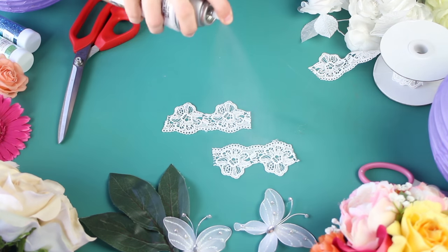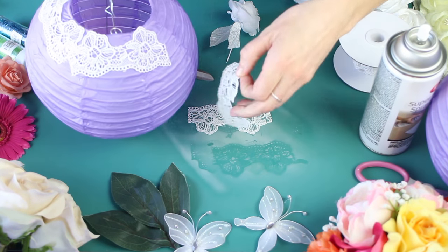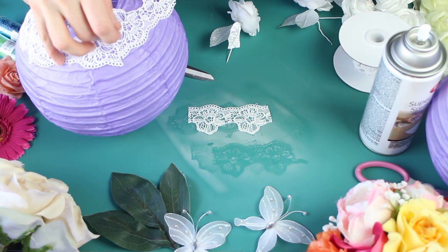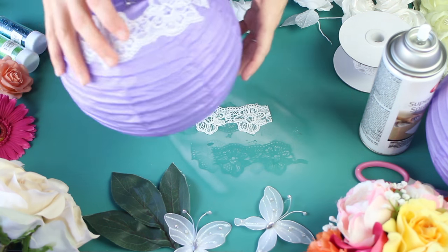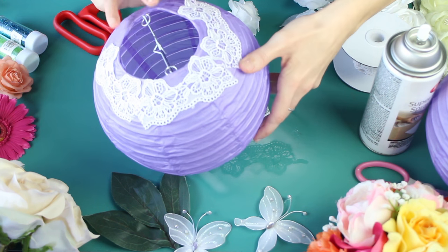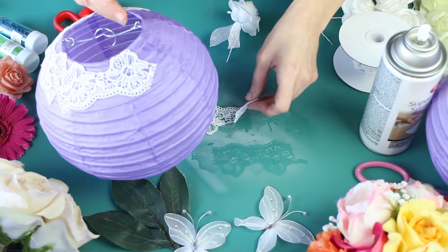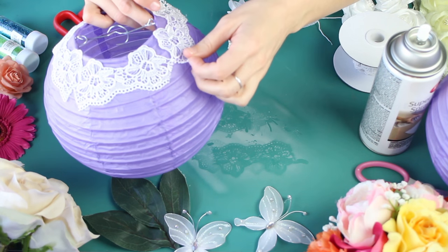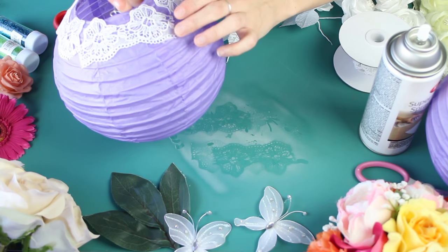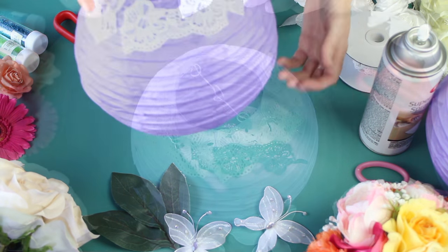Here we're taking some spray adhesive and our 1.5 inch by 5 yard white floral crocheted heavy lace ribbon, and we're cutting them into four inch pieces. Now this adhesive is amazing — I was very surprised. You don't have to have those corners touch exactly; it doesn't have to be perfect because the flowers we're using are just going to cover any kind of imperfections, which I love.